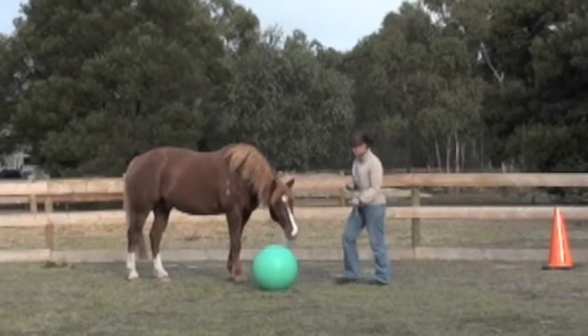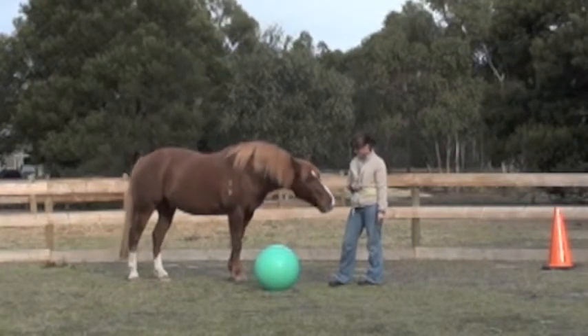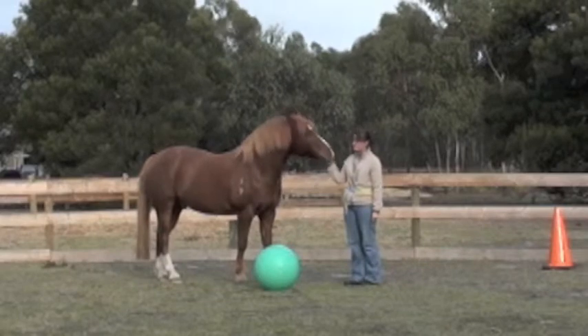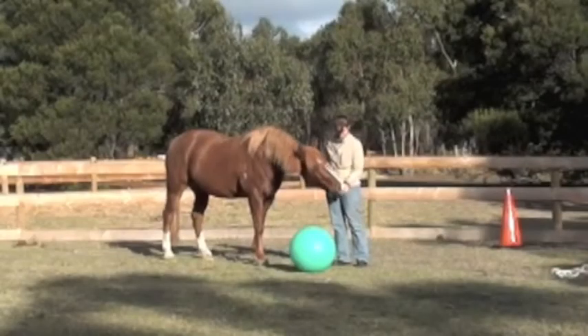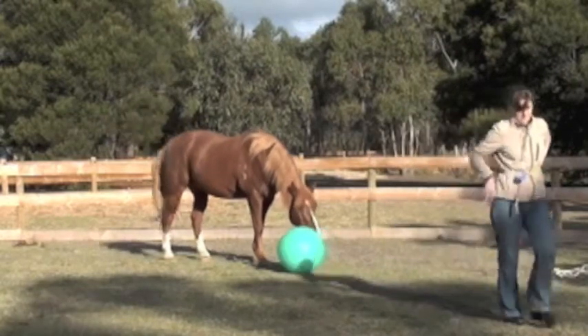Helen introduces another new target to test whether True really understands that a click leads to a food reward. Research shows that clicker training increases a horse's approach behavior to foreign objects.